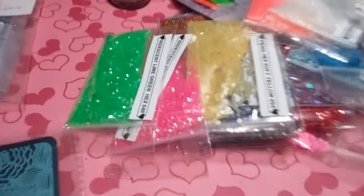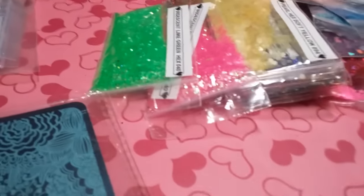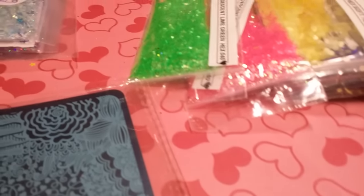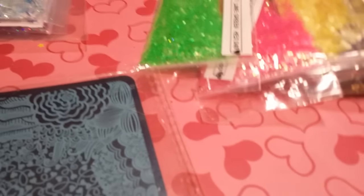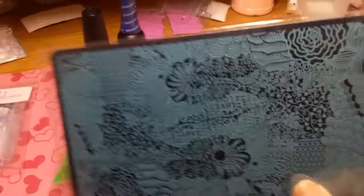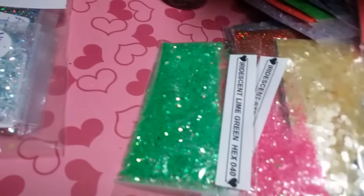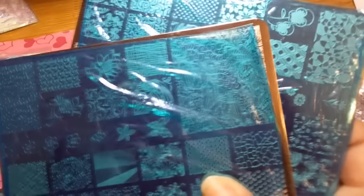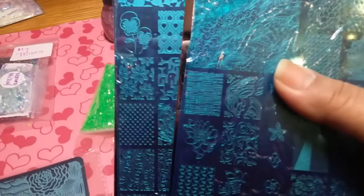Hey ladies! You see a bunch of goodies here. This one is somebody else's — it's already taken — but they're all going to be similar, maybe not everything the same but just about. So this one came with this plate, one of the bigger plates. I did get two plates. The other two bags are going to have this Uber Chic — I have doubles of it — so those are going to go with the two bags.